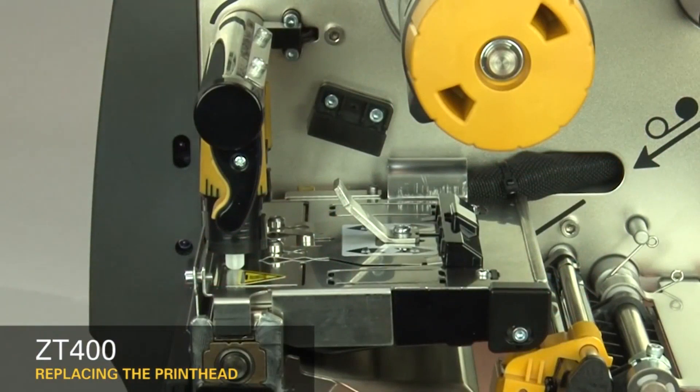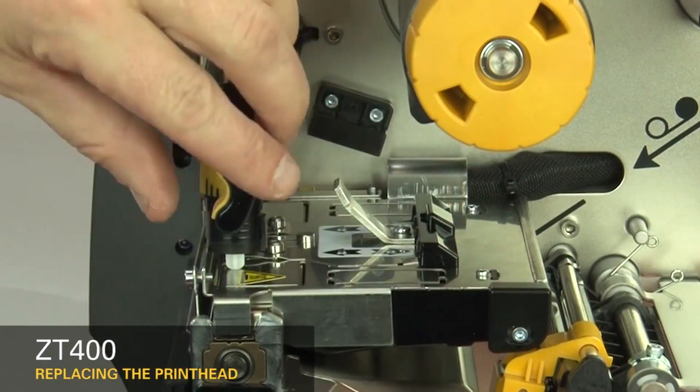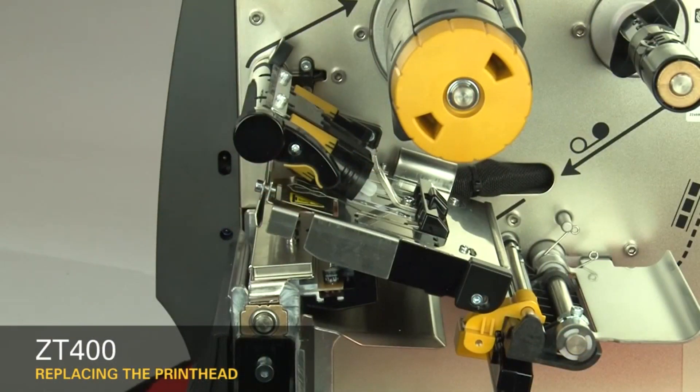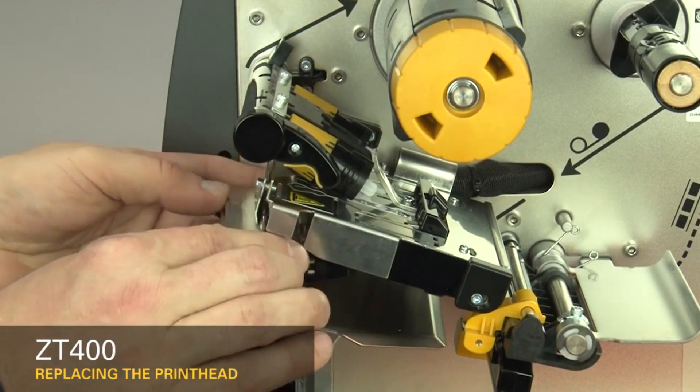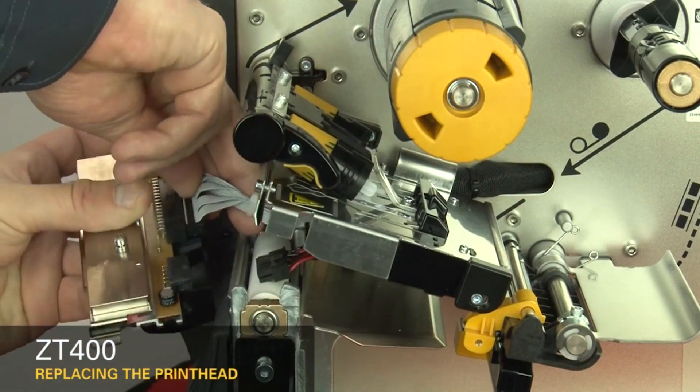Slide the printhead latch forward until the large holes align with the printhead locking posts. Open the print mechanism. Pull the printhead out of the upper print mechanism. Disconnect the power and data cables.